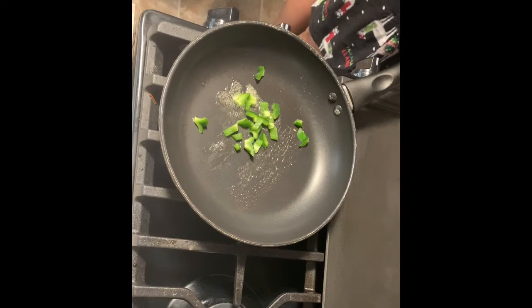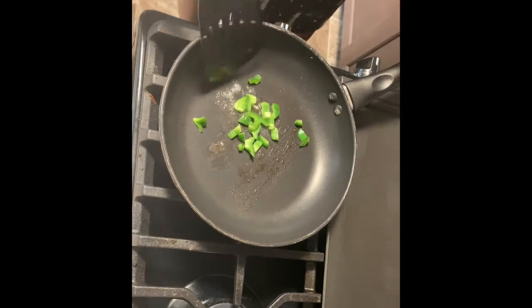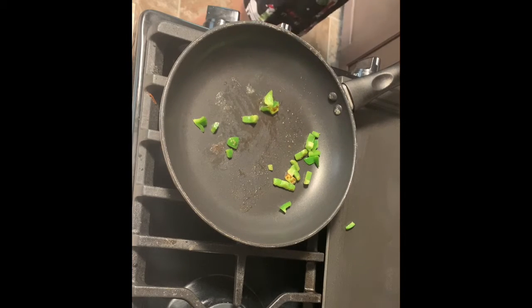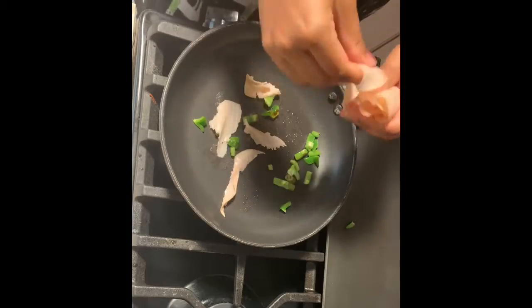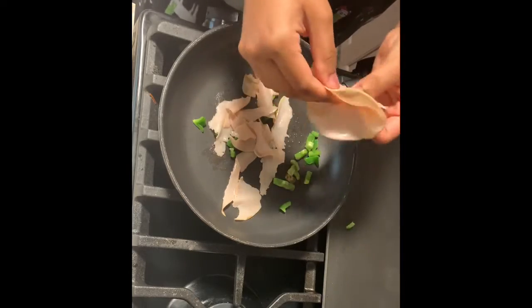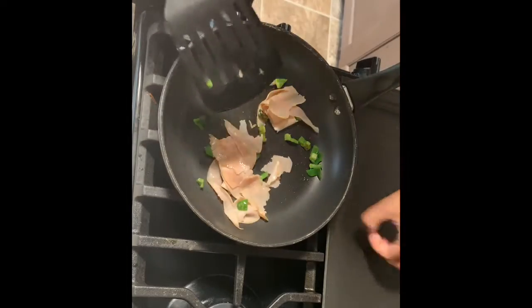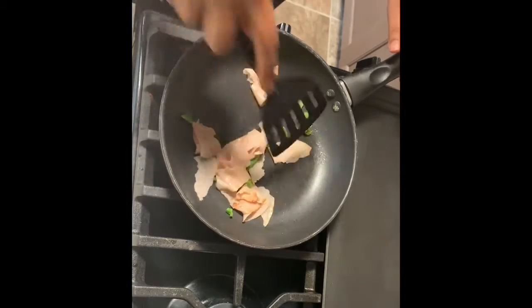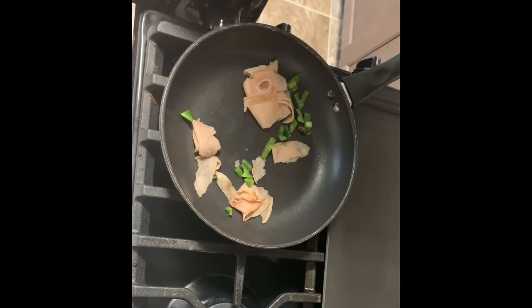The green pepper sat there for a little while while I tended to the needs of the demanding humans. This is some turkey breast lunch meat and I'm just going to pull it apart and separate it, then sauté it in there with the green peppers.